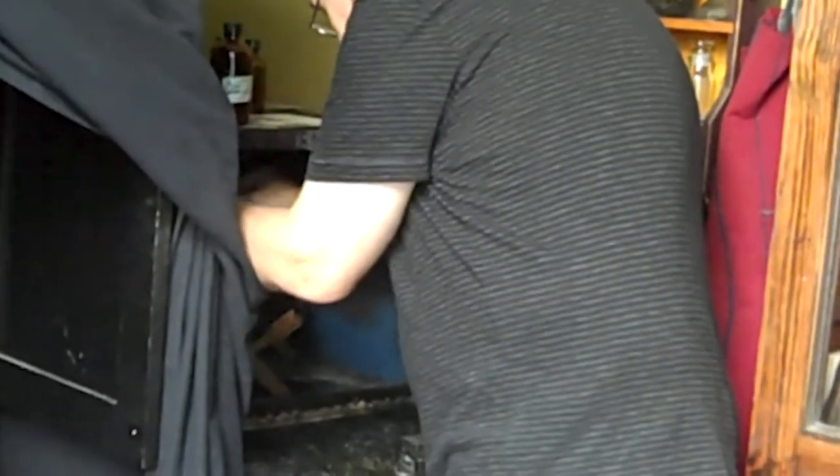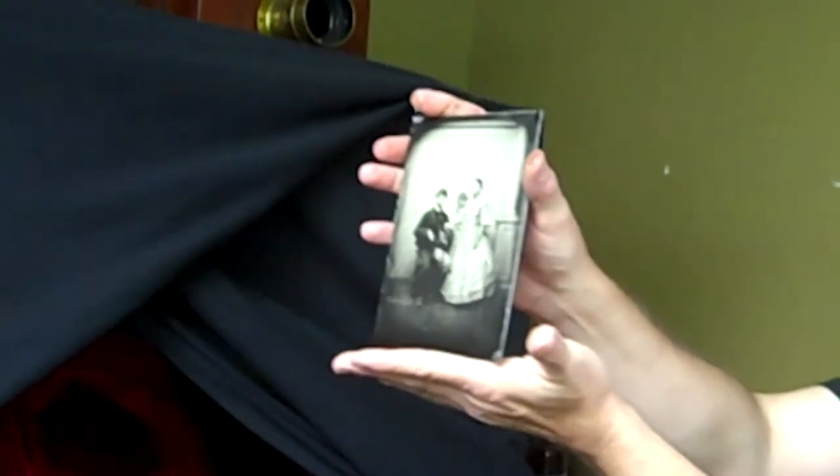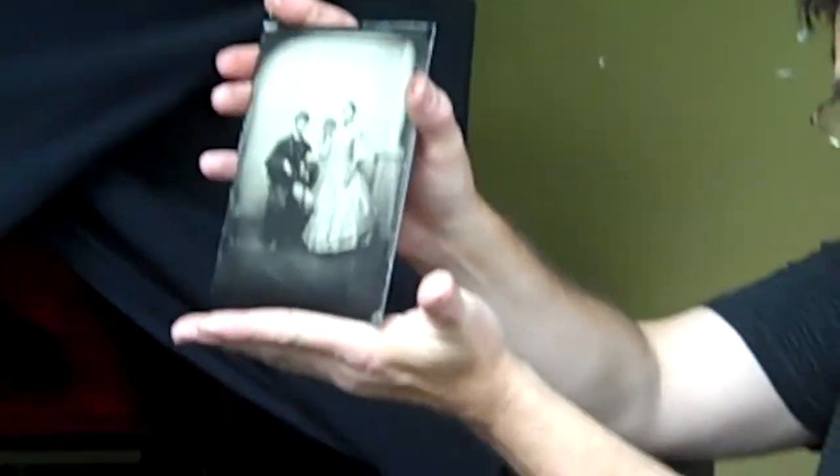Now that couple that just walked out — that's their photograph. It's still got to be varnished yet, and I still have to do prints from that.